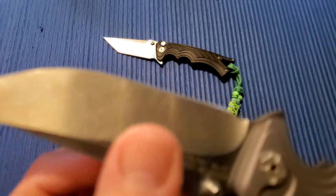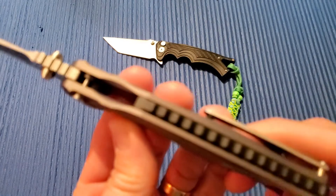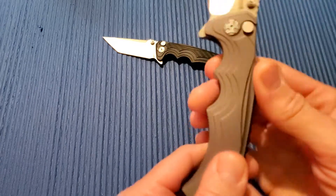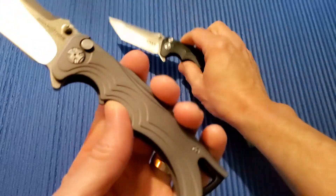Plain edge — they do not make a serrated version. Handle length is 5.125 inches, a little over half an inch thick. Aluminum handles, which feel really nice, though they're a little pointy and sharp compared to this other knife here, which is nice and smooth all the way around.